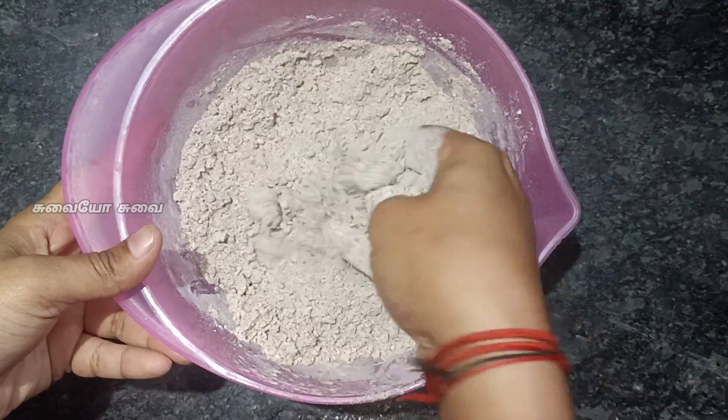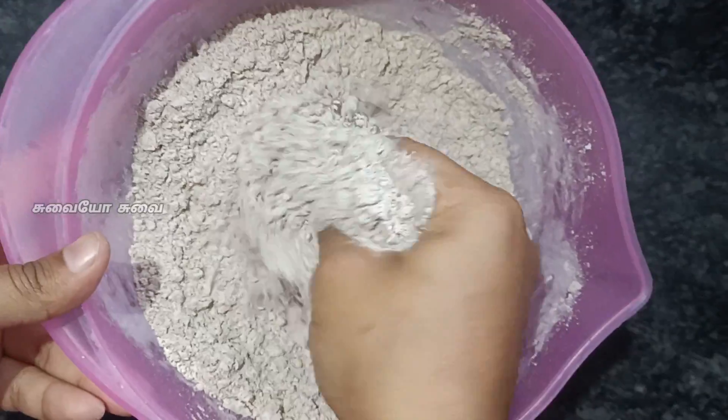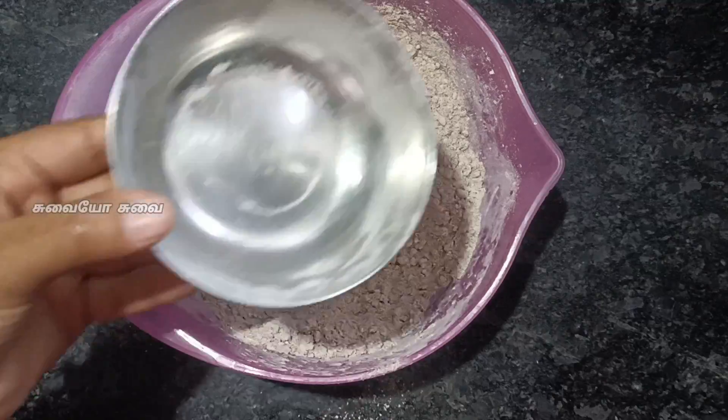Both together. Now mix it. Don't add 1 cup of Raheem with any additional cake. You can add 1 couple of cups.